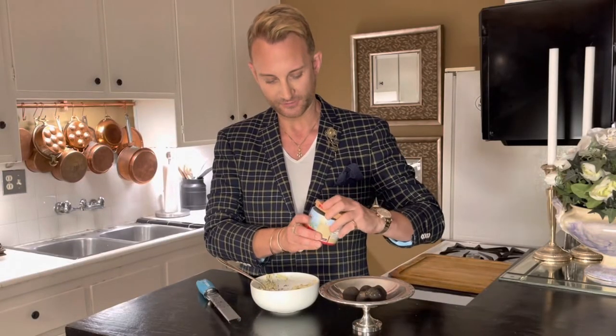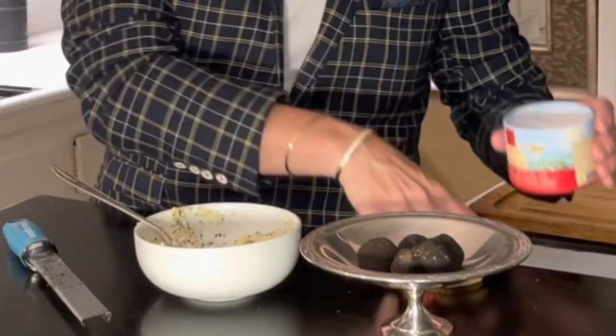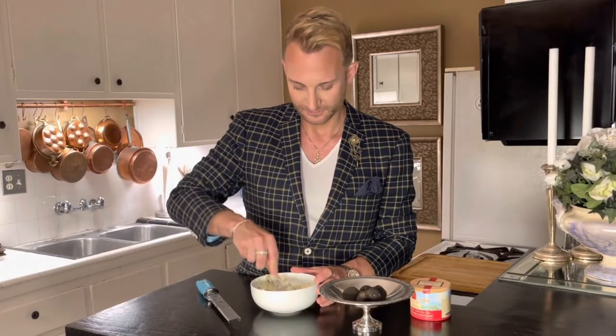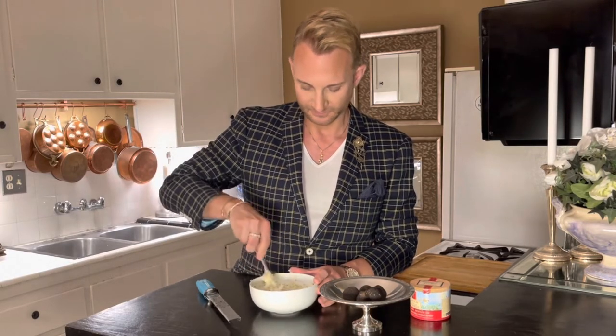I like to add a little bit of French sea salt, but that is absolutely up to you. Now this butter you can freeze and save it — it stores in a freezer for quite a while, probably a couple of months.